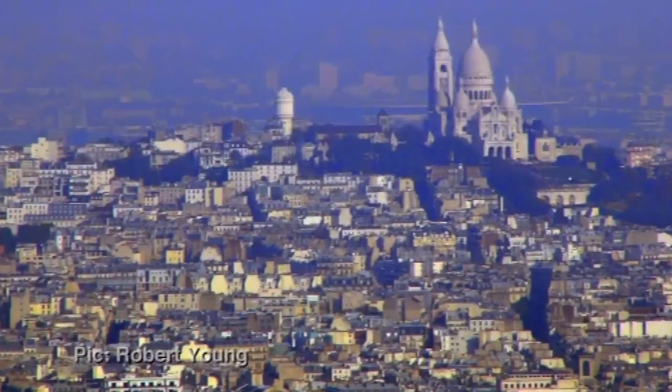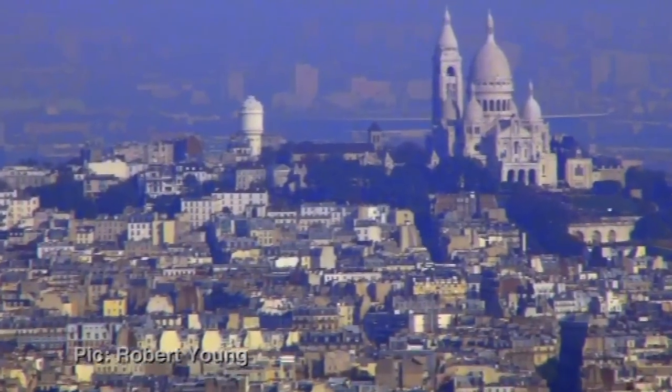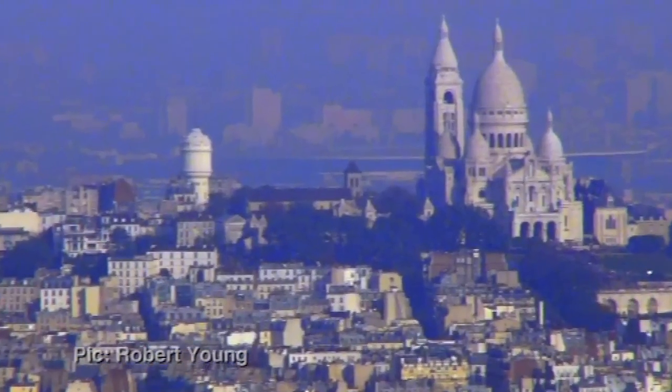Why is it called plaster of Paris? I think because it originally came from Paris. The famous hill of Montmartre — the one that the artists all got drunk on — has quite large deposits of gypsum underneath it, and that's where it happened to be mined or quarried for the first time when people started making plaster.